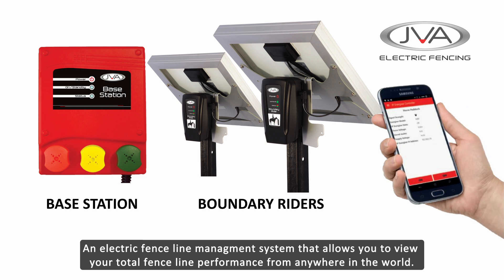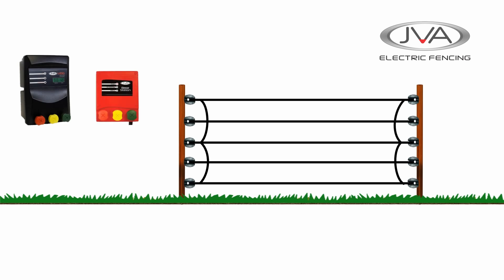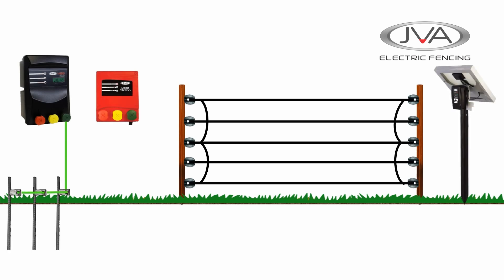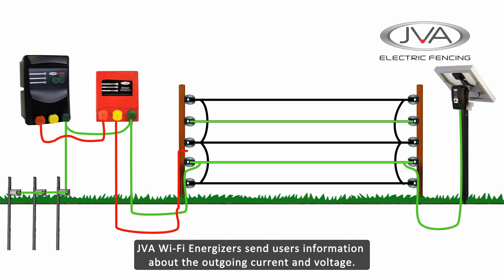The Base Station and Boundary Riders are an electric fence line management system that allows you to view your total fence line performance from anywhere in the world. JVA Wi-Fi energizers have the capability of being able to send the user information about the outgoing fence voltage and fence current at the energizer.